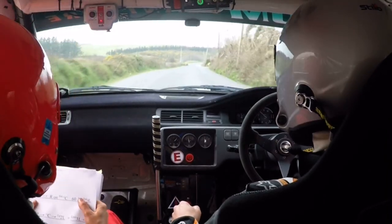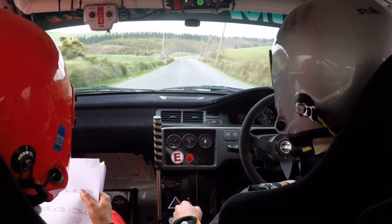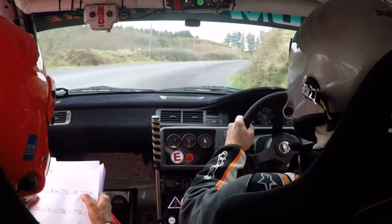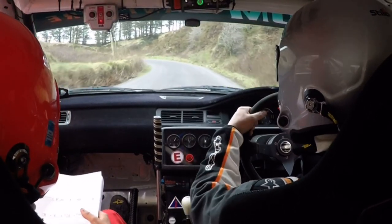Fast 4 right, past the junction and right on small crest. And right on small crest, 60. And a lead fast 4 left, next. 40.